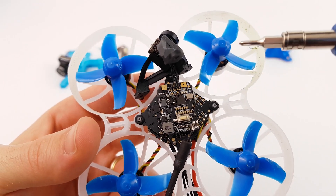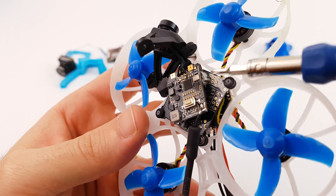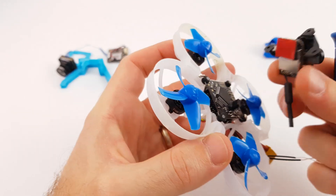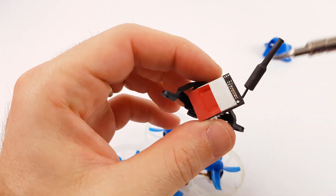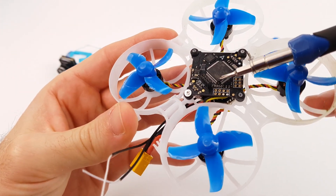Here is the video transmitter with the camera and the 3 wires: ground, positive, and video. The video transmitter is just clipped on the flight controller. Here are the legs of the video transmitter, and these legs come in directly into the flight controller.